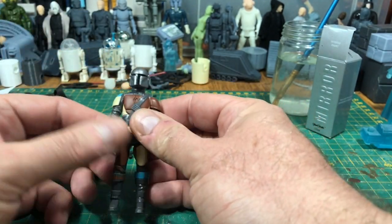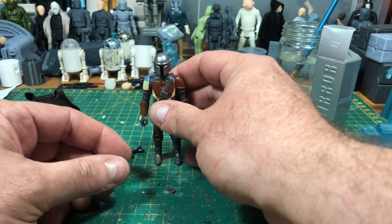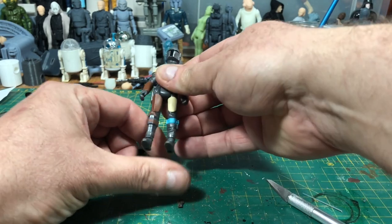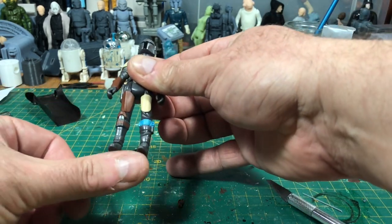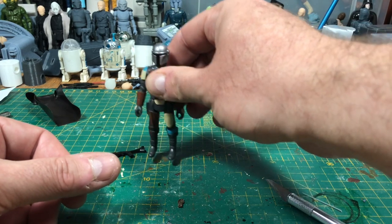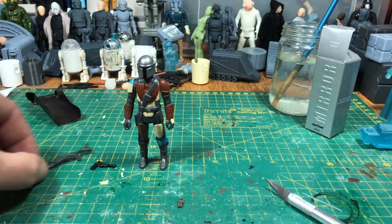The new figures are very stiff because they're brand new moulds, but he's a great looking figure. He stands okay, feet are level. I have had a few figures out of packets where they had one leg longer than the other, which I find really frustrating, but it's part of the injection process.